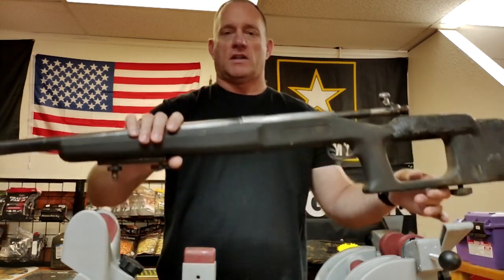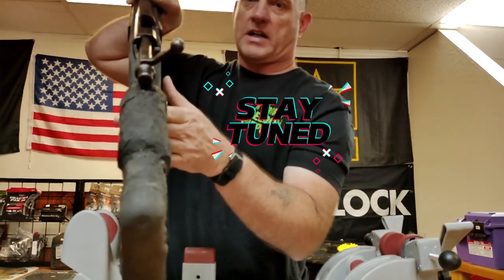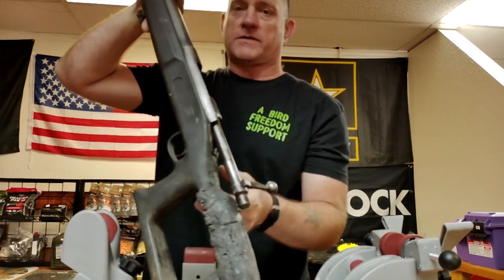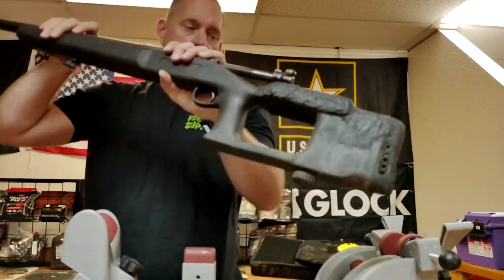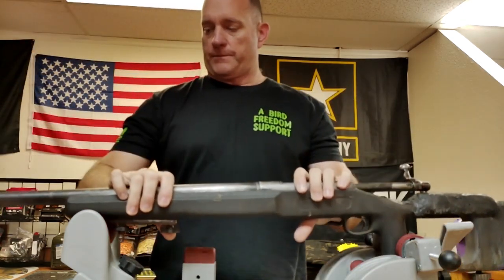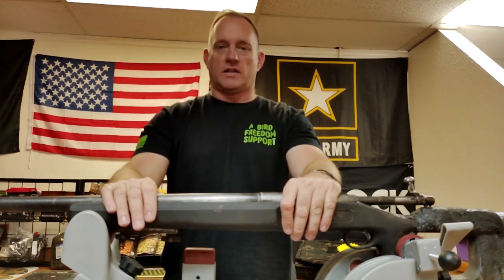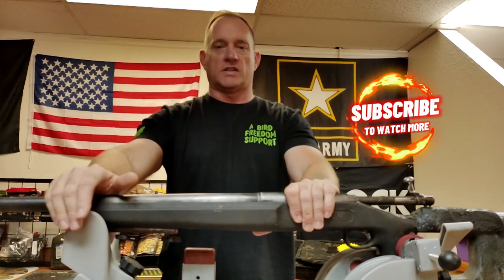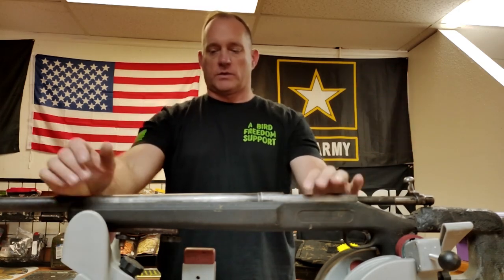But this one, as you're going to see coming up in the walk-around video, the back of the stock got a bit melted — it was evidently in a house fire. It's also been water soaked. So I think what we're going to do is a small series of videos. I'm going to resurrect this Remington 700 in what appears to be 30-06, without the bench rest stock of course.